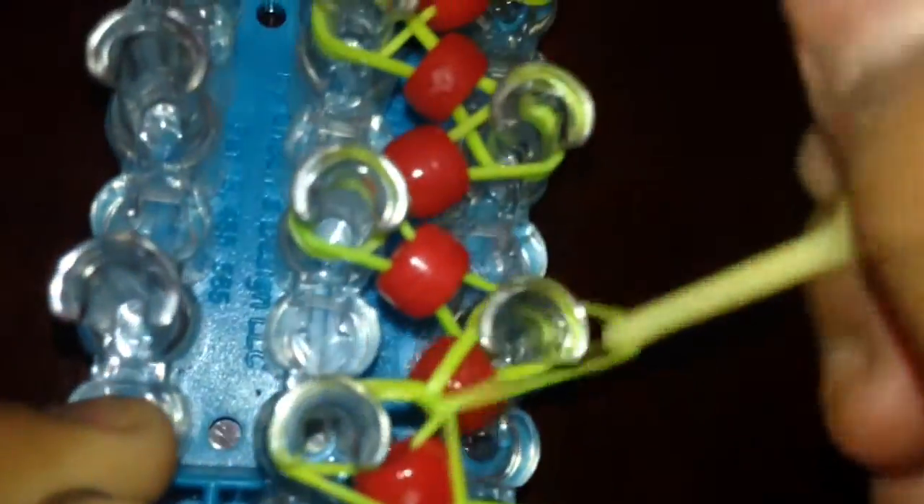Pick it up, loop it over, pick it up, loop it over, pick it up, loop it over. Just basically doing this all the way on. It's kind of hard for me because the beads are in the way.